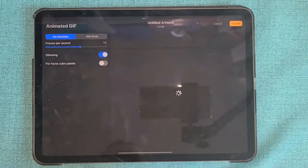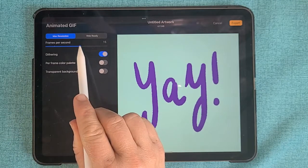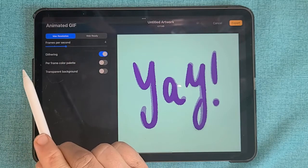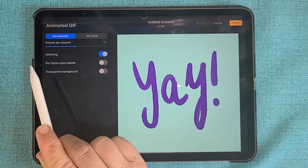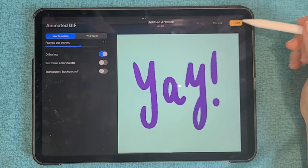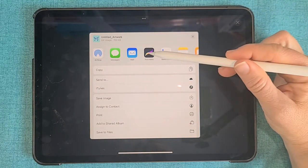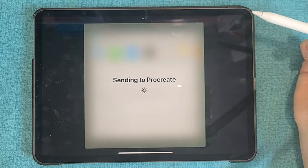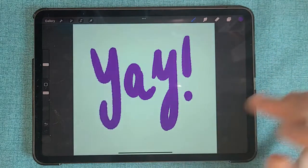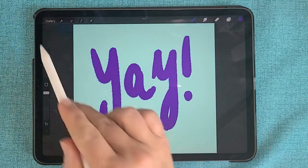Go to the Wrench icon, go down and find Animated GIF. You'll see that it gives you a nice little preview of what your GIF will look like. You can change the speed of the animation by swiping the bar left to right, stop where you like it, and then in the top right corner you'll see the yellow button that says Export. I always like to save at least one copy to Procreate so I can preview it there before I send it to other places. My export is successful!